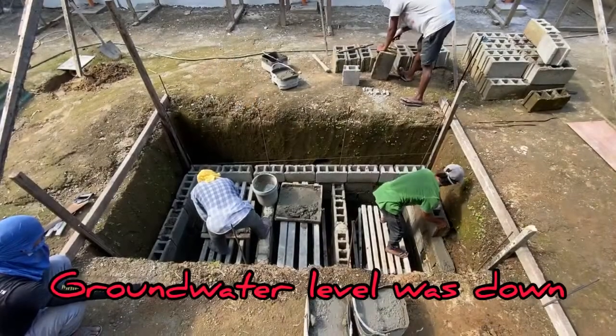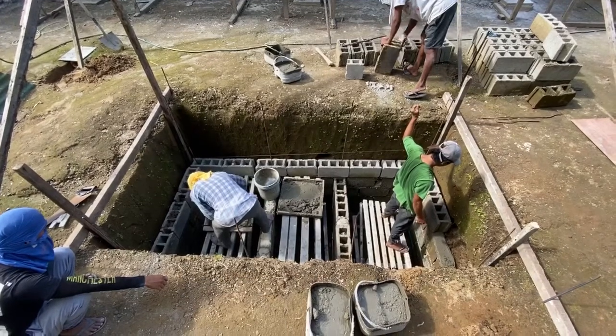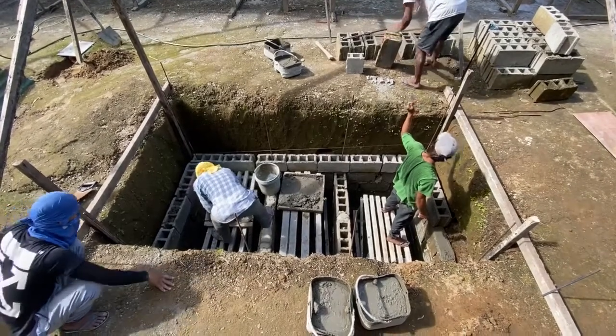It is good weather again, no more rain, so we can close up the septic.